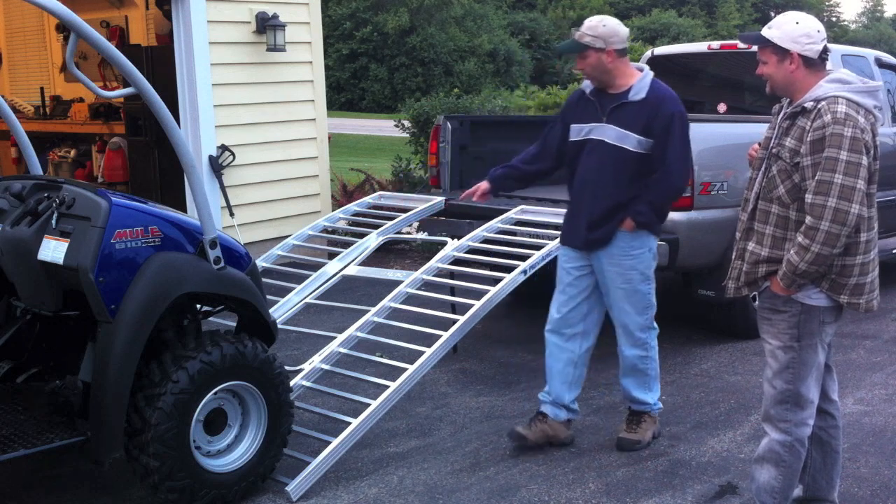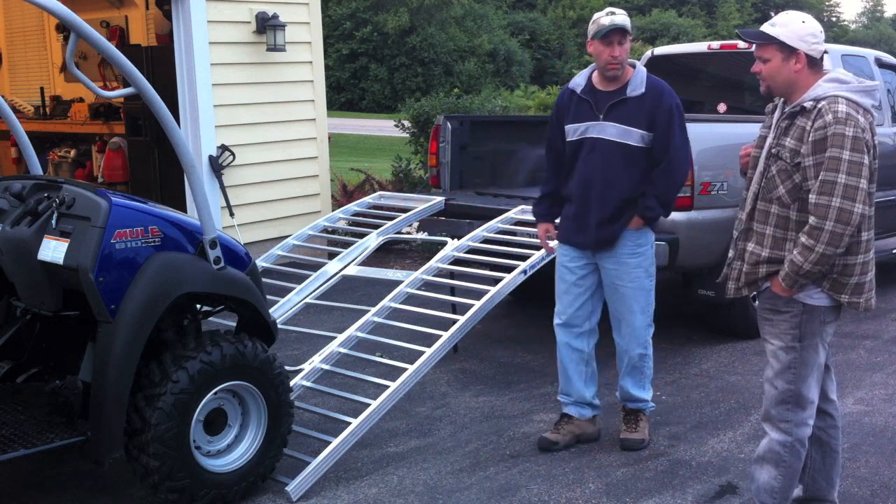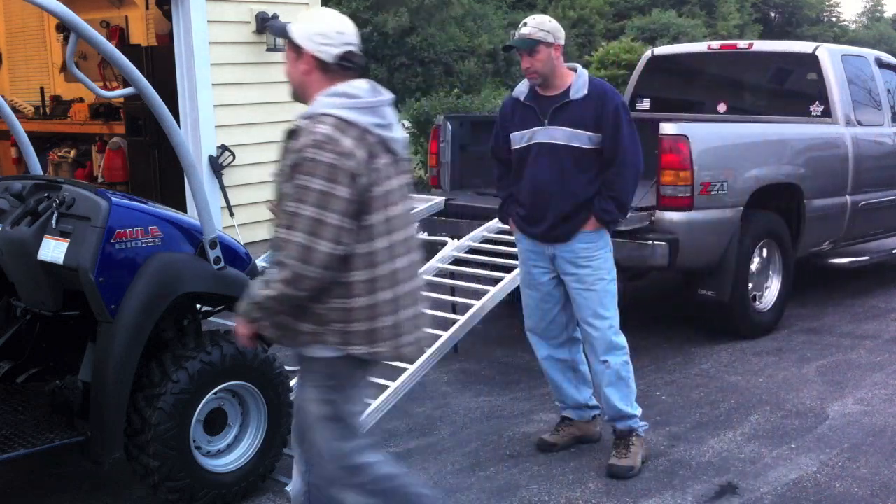One thing I really like honestly is the fold-up design. You can fold them right up, throw them on the side, and you're set to go. They're real easy to fold up. So let's go ahead and see if Eric's tailgate can fold up on the GLC.